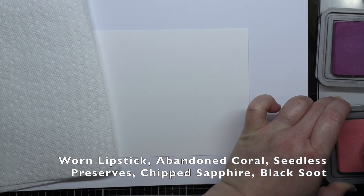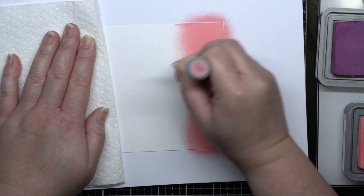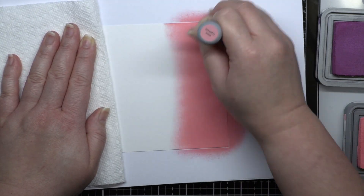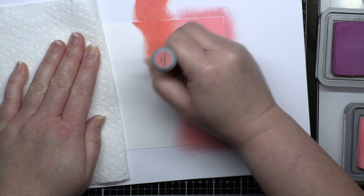My first blend uses Worn Lipstick, Abandoned Coral, Seedless Preserves, Chipped Sapphire, and Black Soot Distress Oxide ink. Whenever I blend, I make sure that my foam is well saturated with ink to give me the best chance at a smooth blend.